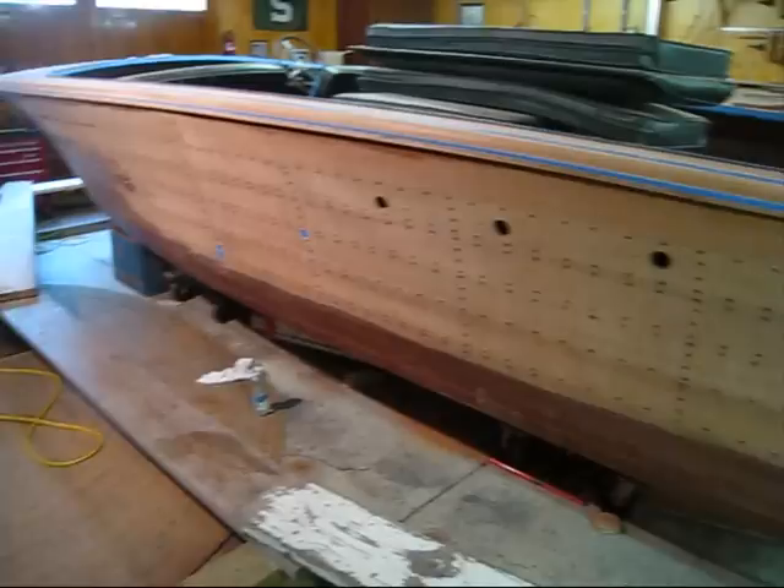Today I'm going to make a video on how we re-tighten hull side planks on an old Chris Craft. This is a 1955 22-foot Chris Craft Continental and it came in for a strip and re-varnish job.